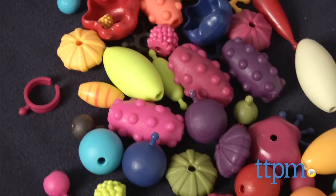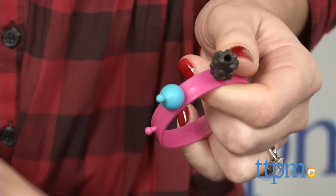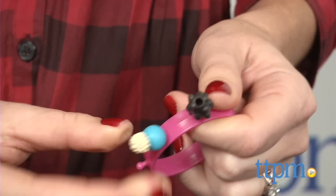The beads come in different shapes, sizes, and patterns, and can be easily snapped together and taken apart for endless jewelry-making options.